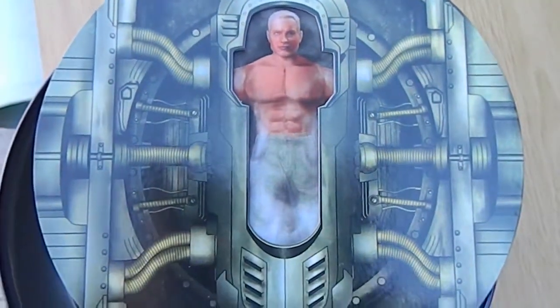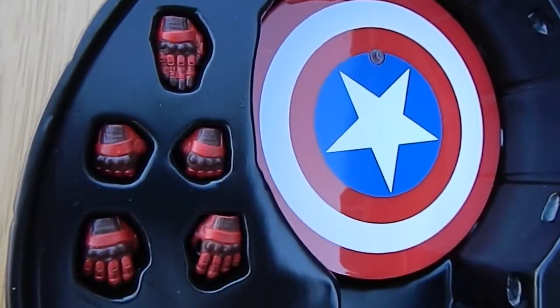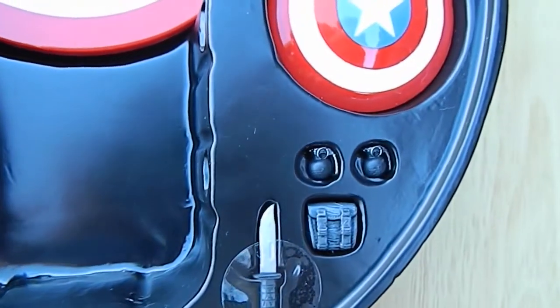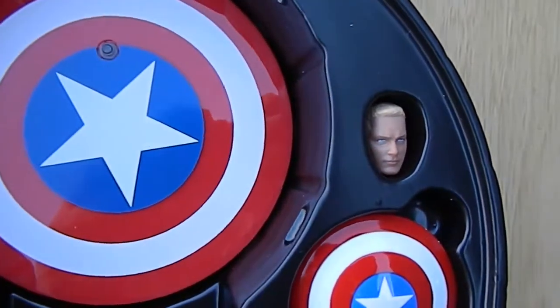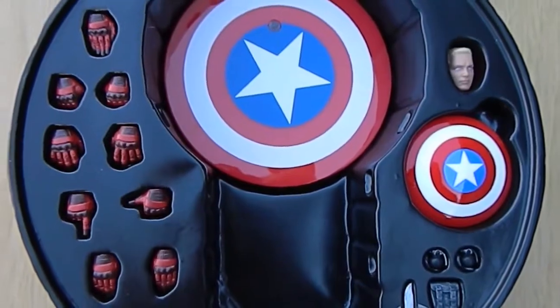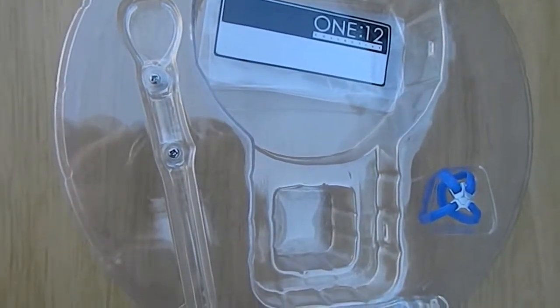You can see it right there — isn't that awesome? And here you can see the hands that are inside the package that hold them with the stand there. And he comes with a knife, a pouch, grenades, his shield and his alternate hand right next to the base there. And behind that you can see that he has a harness. He comes with the clear plastic stand I was talking about — put him in any position. Isn't it cool?